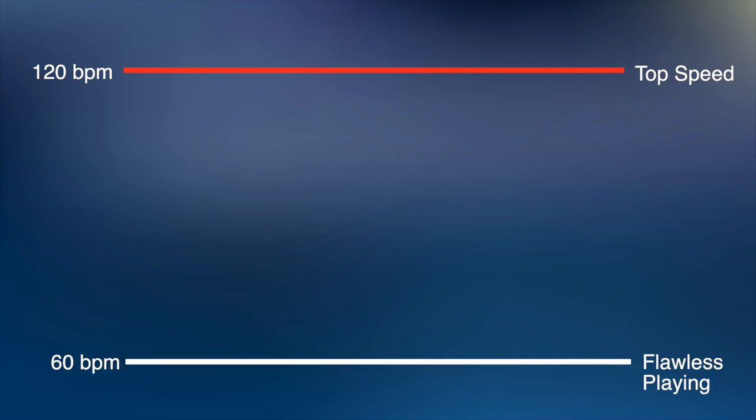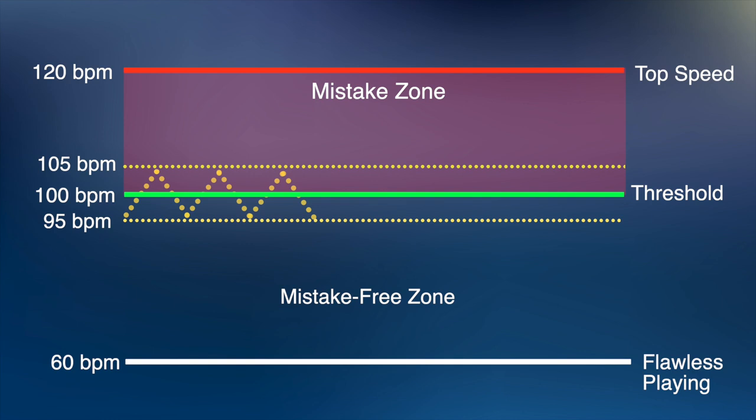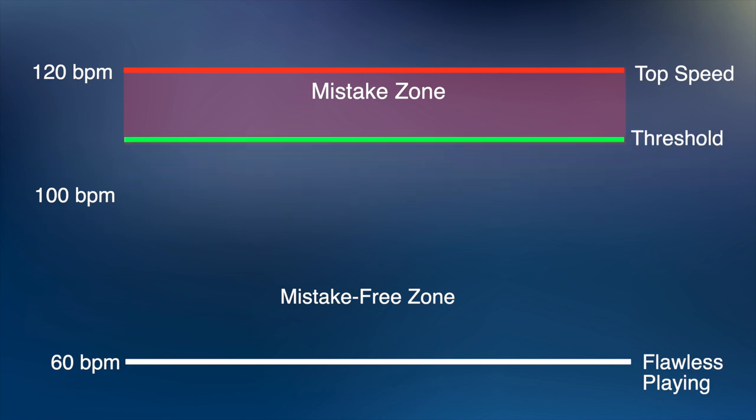For example, let's say your current top speed with a scale sequence is 120 BPM on 16th notes, and you always practice at 60 BPM where your playing is perfect. But once you start increasing past 100 BPM, mistakes start happening more and more as you creep from 100 to 120. By 120, your playing feels like you're right on the edge of your abilities. In this example, your threshold is around 100 BPM. You should practice somewhere between 95 and 105 — challenging enough to require full concentration, but also allowing some moments within your threshold where you're not making mistakes, gradually closing the gap between 100 and 120.